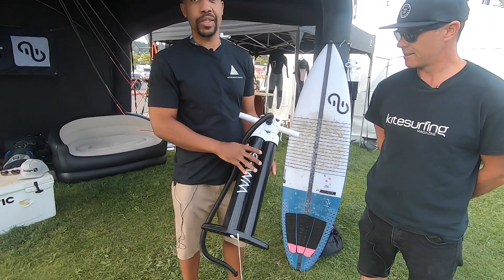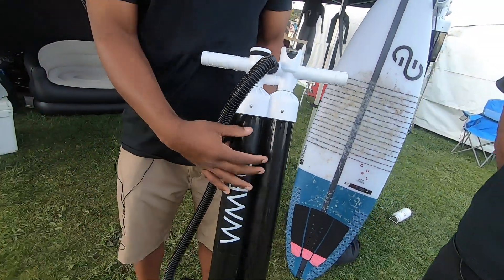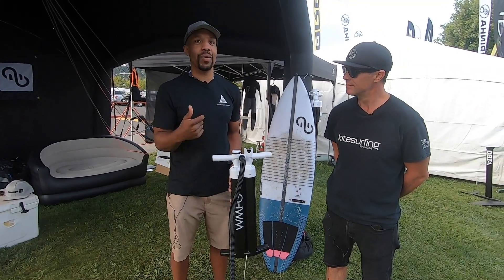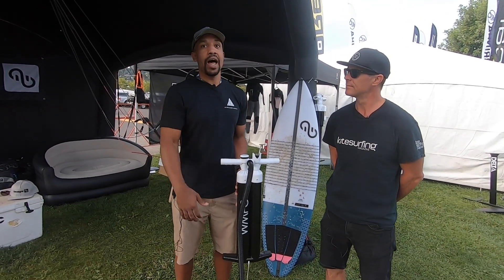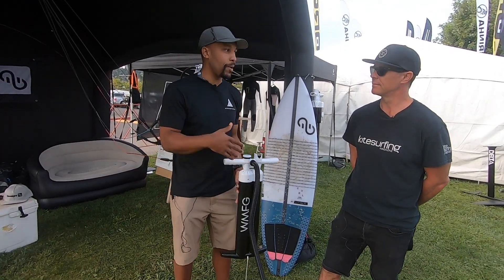So this is our new pump — this is the 1.0 P. The P stands for Pro. It's essentially a double-barrel SUP pump concept. People want kind of the one-stop shop: a pump that you can pump up your kite, your wings, so many inflatable things. There's a lot of higher PSI requirements with the innovation happening in kite and wings. You don't want to have a SUP pump and a kite pump and a wing pump.